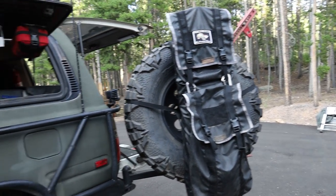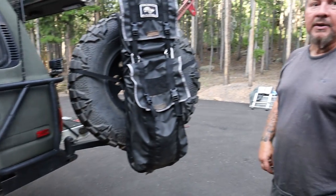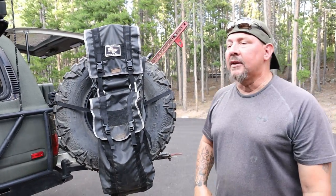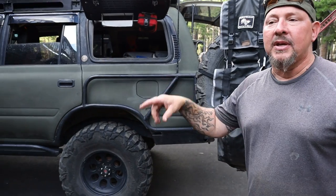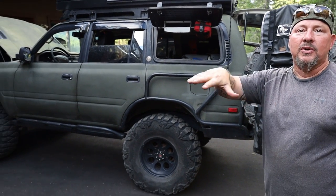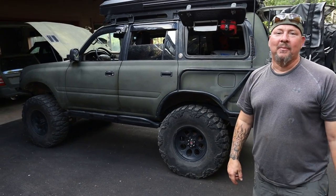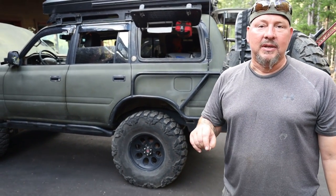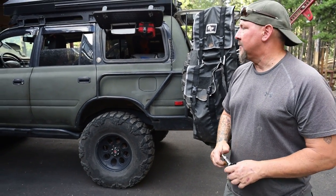Do you have any idea how much this thing weighs? It's about 7,000 pounds. It's a lot of armor. The first time I took this cross-country, my buddy owns Moab Motorsports and he said take that truck over to a construction place — they weighed it and it said 7,500 pounds. He said get out, the truck was 7,260 and I weighed 240 — it was dead nuts accurate. So I got rid of some things, lightened it up, got it down to 7,000 pounds.